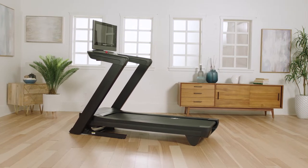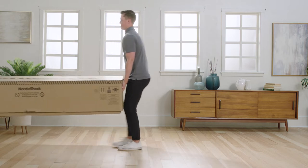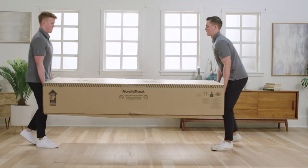Hi, and welcome to the NordicTrack Commercial Treadmill Series Assembly video. Follow these steps for the 2450, 1750, and 1250 models.